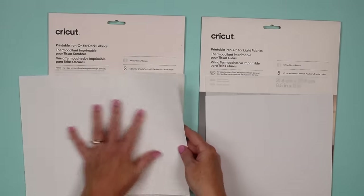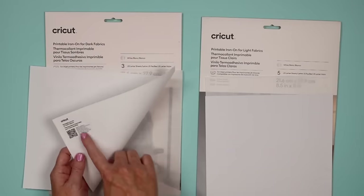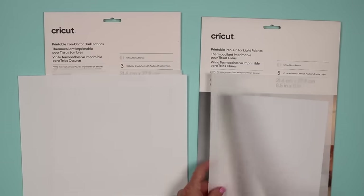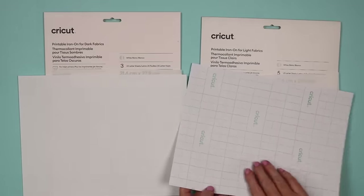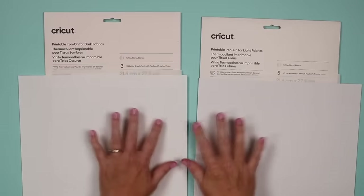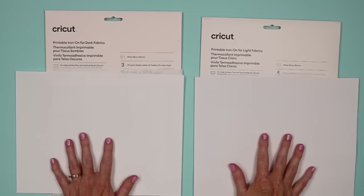You print on the front side of both of these — the opposite side from the QR code for the dark version, and the opposite side of the green grid for the light version. Print on the solid white side of both of these.